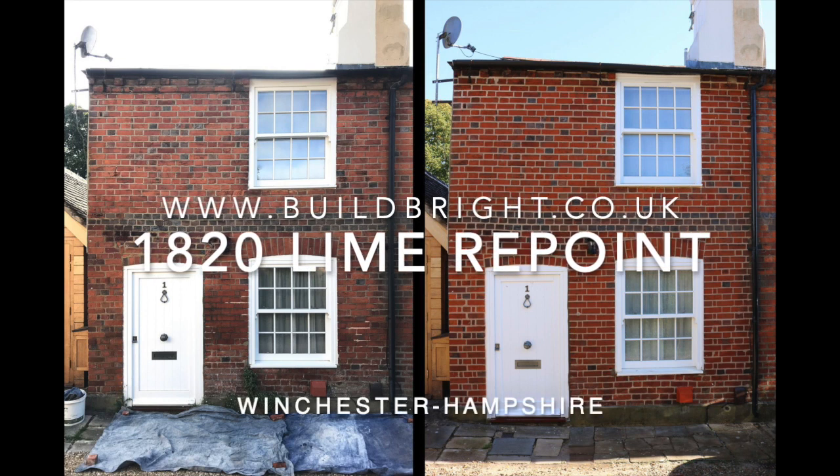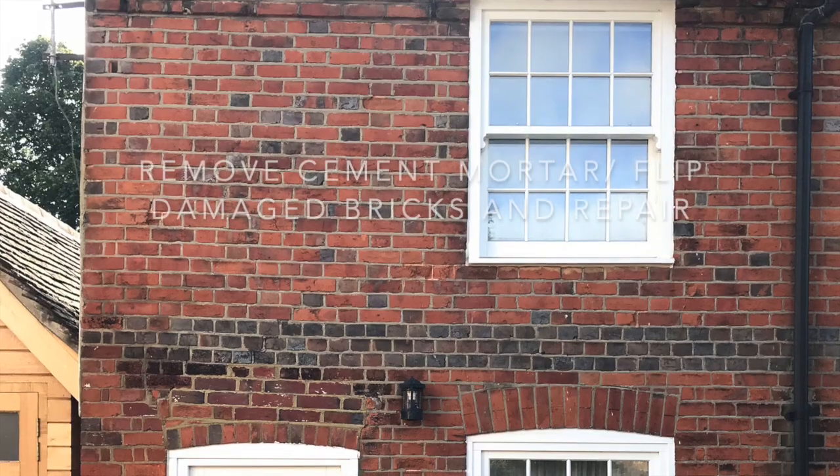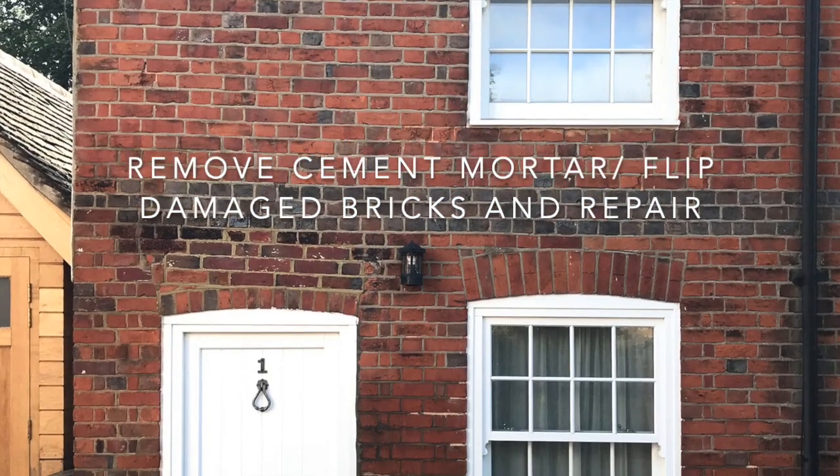Welcome. This is a recent project I did. You'll have to bear with me with the voiceover — it's not a thing that I normally do. Anyway, here's the job.